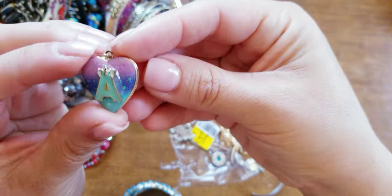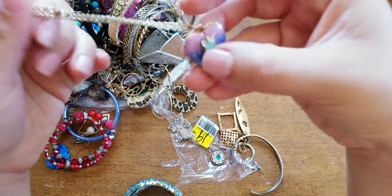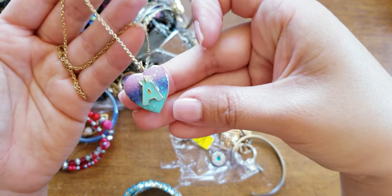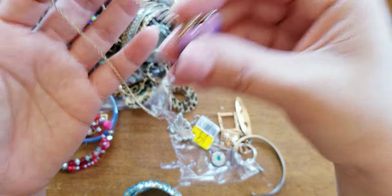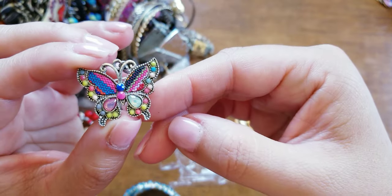Here we have an A locket, no picture. I'm trying to think if I know anybody with an A — maybe one of my nieces. Here's a butterfly earring.